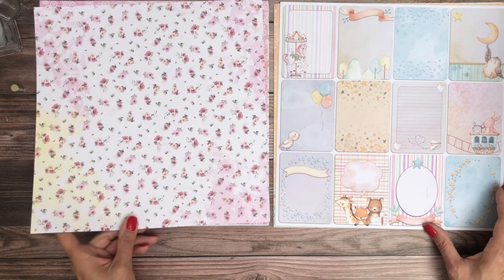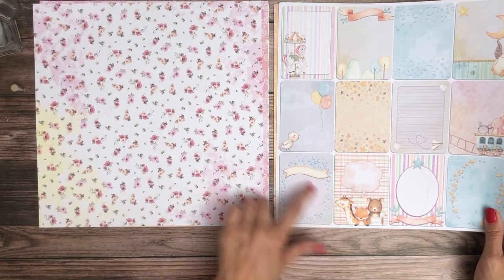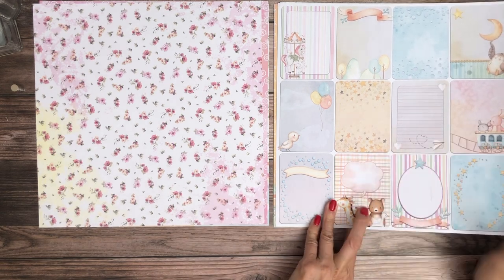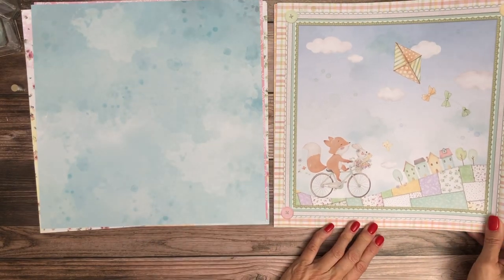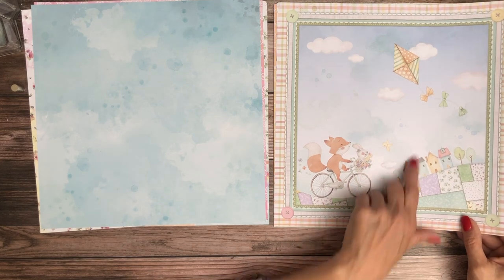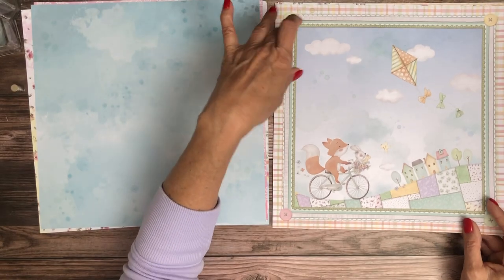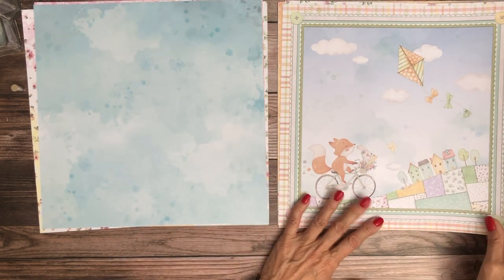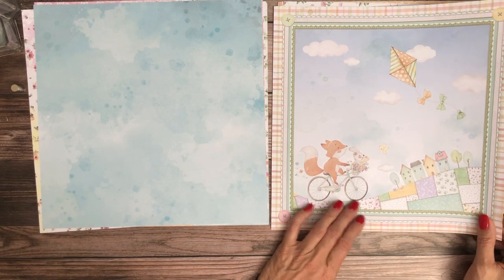Lovely. Nice background page. Lots of these cut-apart journal cards — you could put milestones on these. There are 12 so you could do a year if you wanted to. That's cute. It's a cute collection. In my last album I had done something where I cut out the inside and preserved the frame and used the frame on the outside, which was Enchanted Forest. I might look at doing that on this too, because it's a cute frame.